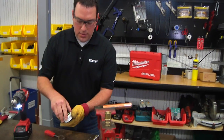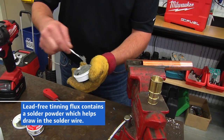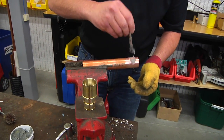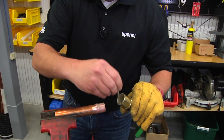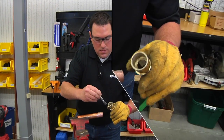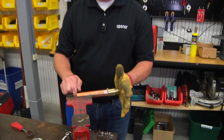We will then take our tinning flux and apply a liberal amount of flux to both the pipe and the inside of the fitting. Start with the pipe. Make sure to get the entire surface area inside of that fitting as well as the outside. Once they're both cleaned and fluxed, we can put them together — make sure it's seated all the way.